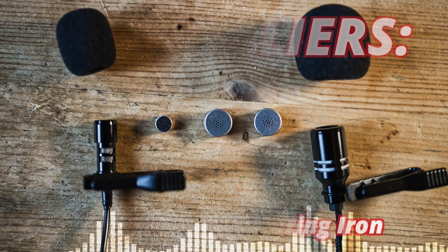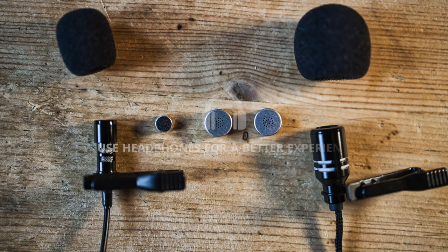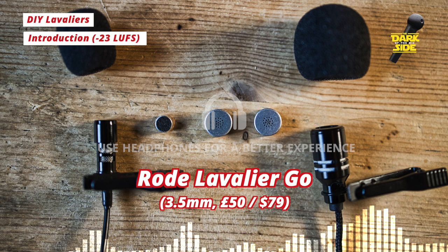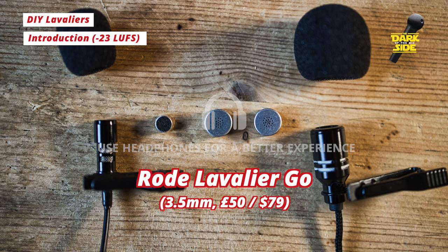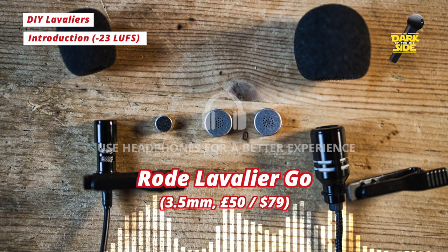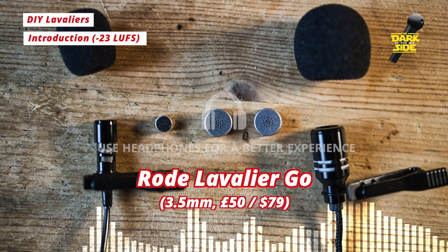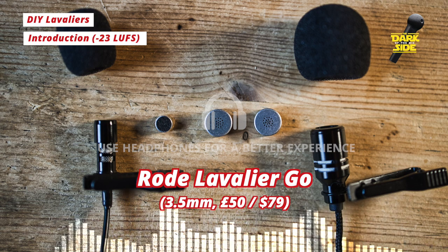Happy New Year everyone and welcome back to Dark Side of the Mic. This is a project I've been looking at over the festive break, specifically at DIY lavalier mics — can we make or assemble a lavalier mic for under $10 to $15 that is as good as, or perhaps even better sounding, than something 5 to 10 times the cost?